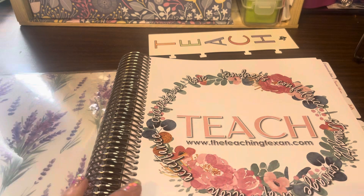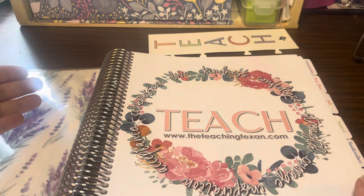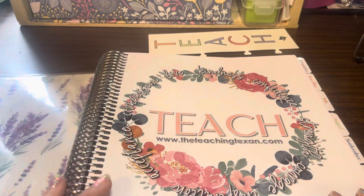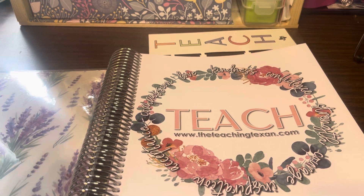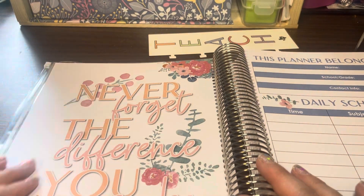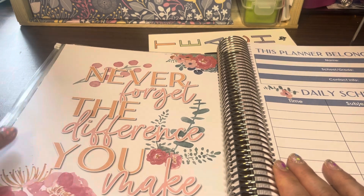Here is the front cover page. When you make your selections, you can choose the Boho colorway or bright, and I chose the Blossoms pattern this year because of the lavender. There are frequently throughout the planner some inspirational pages — it says 'Never forget the difference you make.' There'll be inspirational quotes and pages throughout.